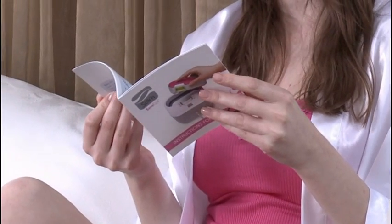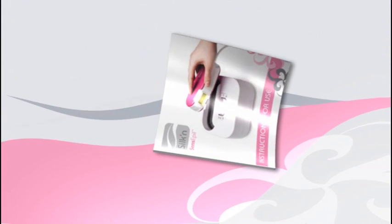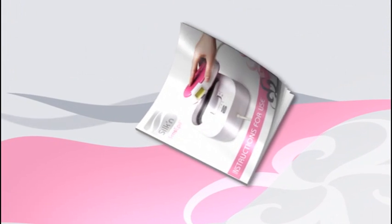To ensure safe and effective home hair removal with Silken Sense Appeal, be sure to observe all the appropriate guidelines. Take a few minutes to thoroughly review the printed user's manual included with your system before using Silken Sense Appeal for the first time.